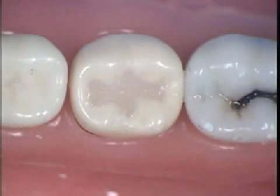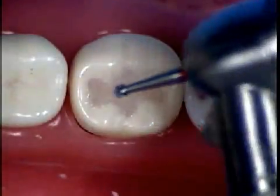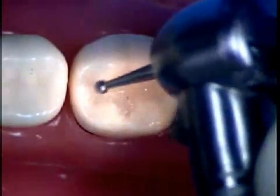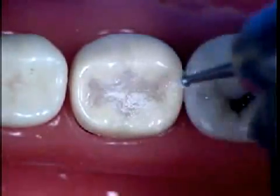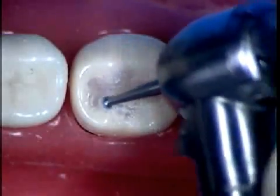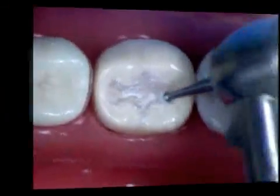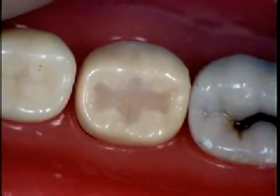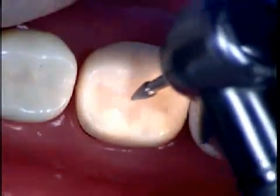The finishing of the margins should be done with a round 70-04 burr. If you choose to use high speed, you need to have water cooling. If further anatomy is required, you may use the burr H274 for the placement of this central anatomy.